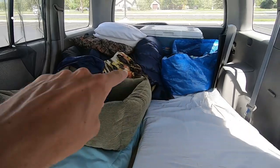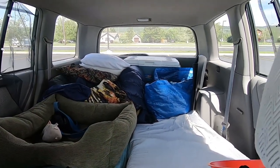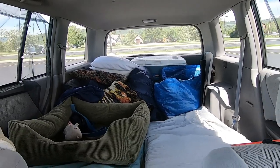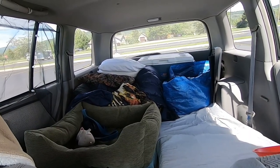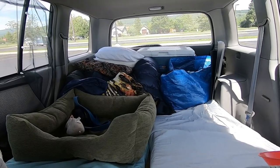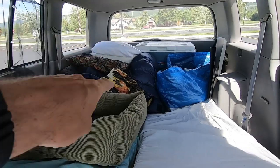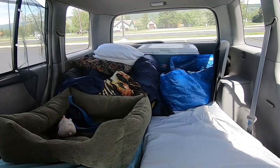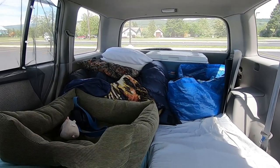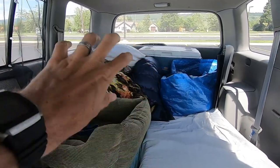Further in the back, this pile of stuff over here — I know this doesn't look super pretty. This isn't an Instagram-friendly camping setup, but it's practical, easy, and cheap. It works well for us. This pile back here is all of our bedding. In here we have three sleeping bags and about three or four pillows, all stuffed in that corner.